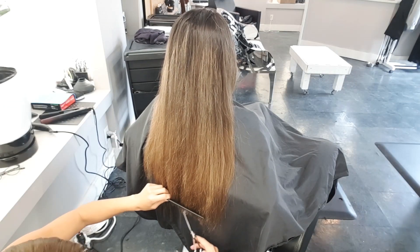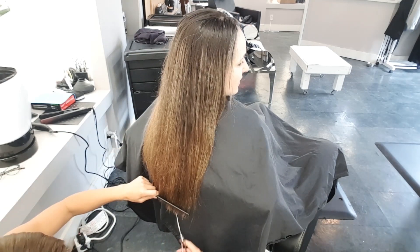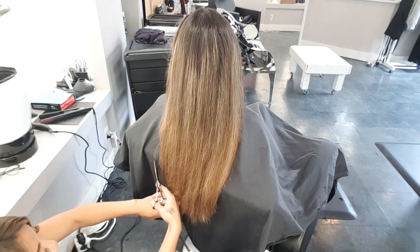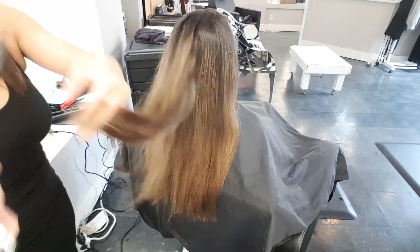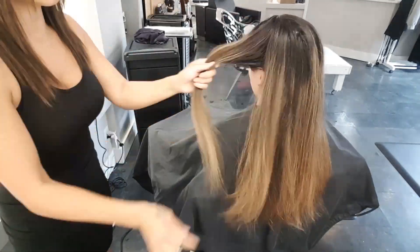I'm going to do a rough cut on Kat's hair first to get off a lot of the dead stuff and the extra length. There's no need to do more color work and waste product when we don't need to, because we're taking off a good amount, so we're just gonna do that quickly now.